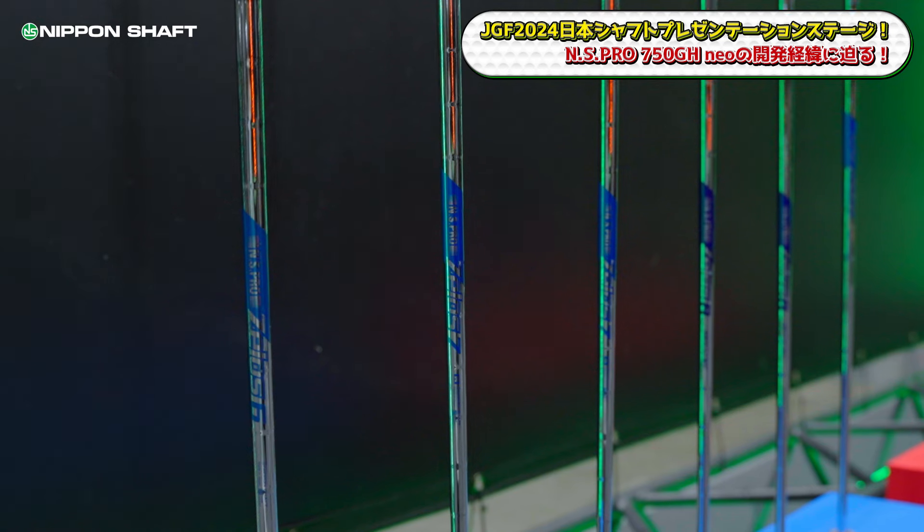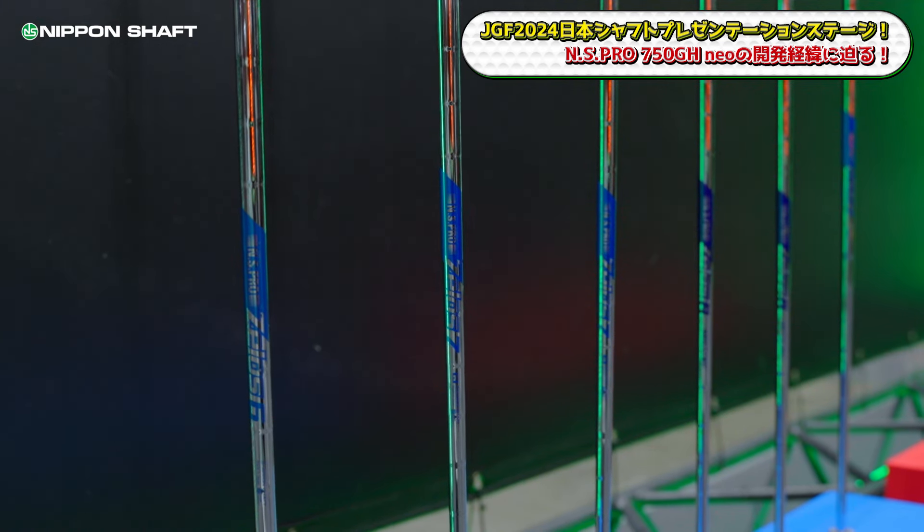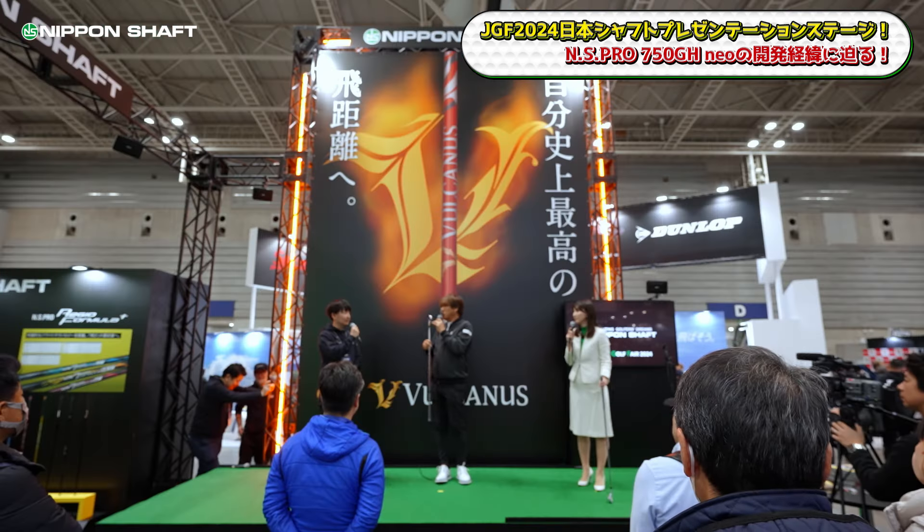There is the ZELOS series. Within the NS Pro GH series there are options in the 70-gram and 80-gram range, and similarly within the ZELOS series there are 70-gram and 80-gram options. Which one is closer to what you're looking for?